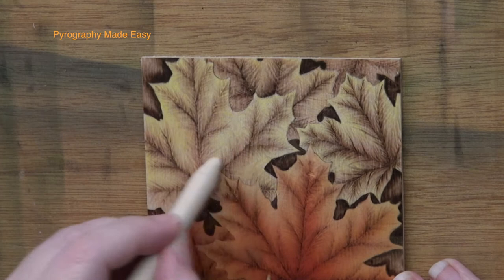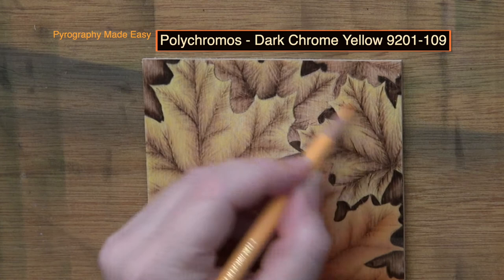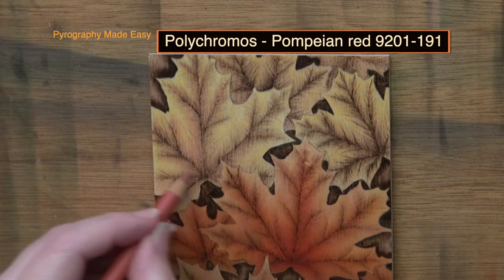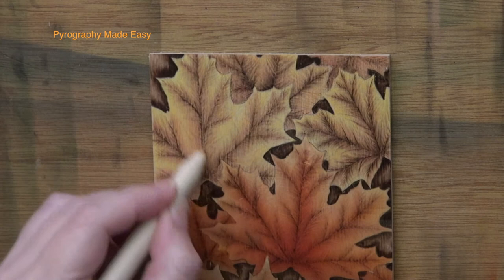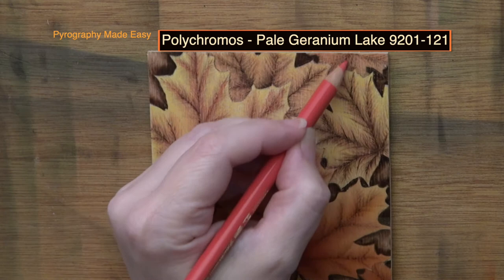The next color I used was dark chrome yellow by Polychromos, applied over the entire leaf surface. Once you're done coloring, rub over the color to blend it out. The Pompian red by Polychromos was applied over the vein lines on the top leaves, and over the entire surface of the bottom leaves. This provides contrast and adds depth to the leaves. Afterwards, rub over the leaves with a blender to smooth out the color. Pale geranium lake was applied just over the burn marks around the vein lines. Keep in mind that you can use the colors that you like.